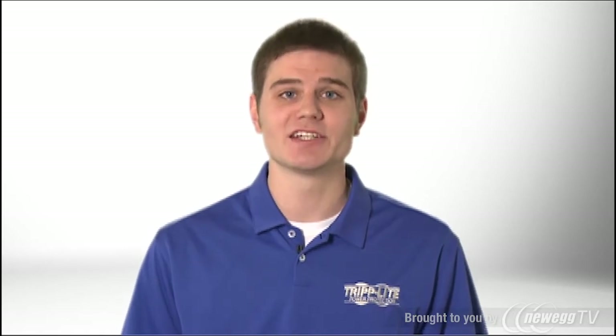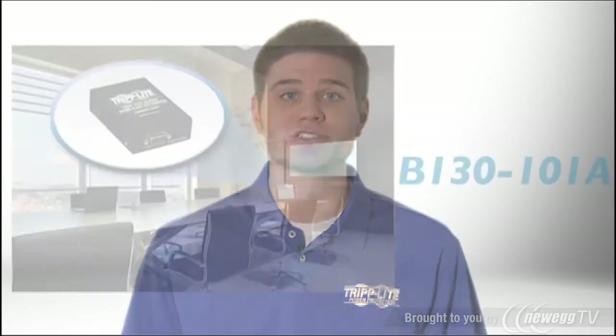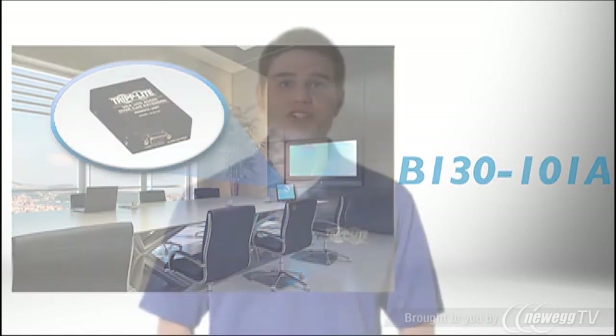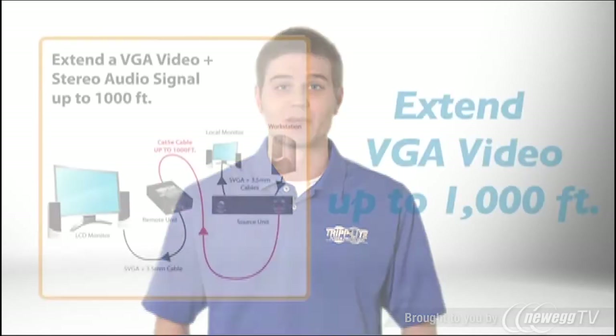The B130101A VGA with audio over Cat5 extender kit is an ideal solution for digital signage in schools, retail locations, houses of worship, and other venues. The kit allows you to extend a high resolution VGA video signal to a display up to a thousand feet away, while the source remains hidden and secure.